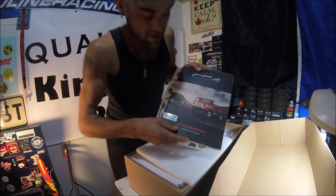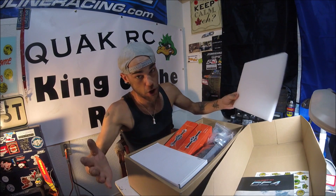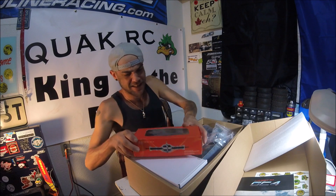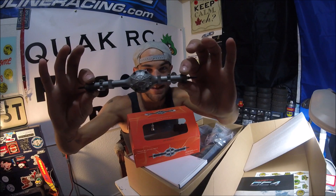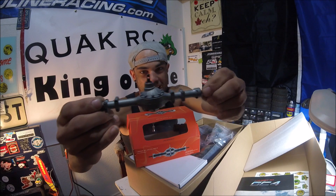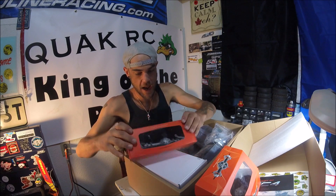Manual of course, little Cross sticker set, styrofoam — always need styrofoam. One axle out here. Look at that axle — how nice is that? Offset, all metal. All metal gears inside — sounds just awesome.